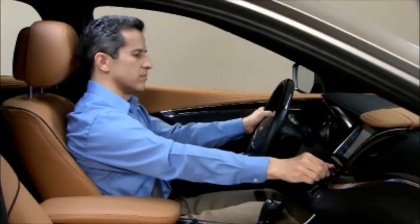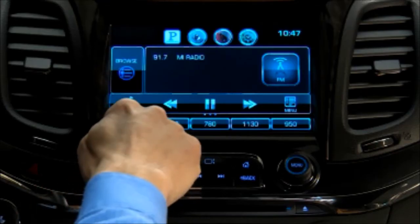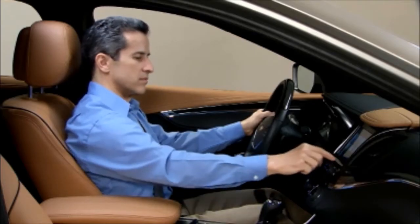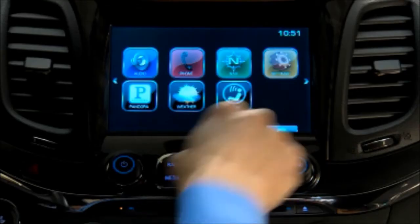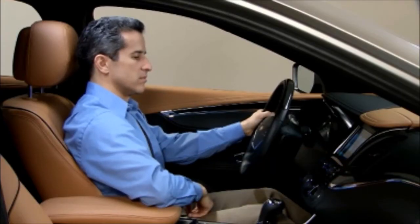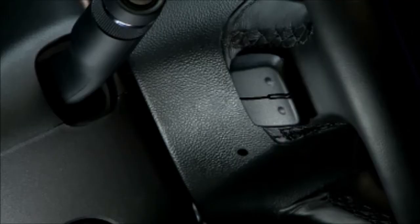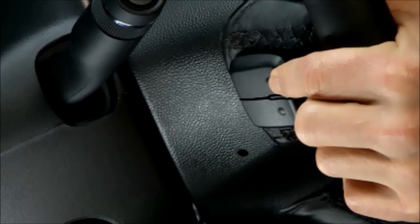You can store stations as favorites by tuning a station, then pressing and holding an available favorite space until you hear a beep. There are 60 spaces available for favorites. To see a partial list of your favorites, press the arrow on the bottom right of the screen, then swipe the list sideward to see more. To see a full list of your favorites, swipe upward from the partial list. Or you can use the favorites paddle at the back of the steering wheel on the left side to cycle through your favorites.